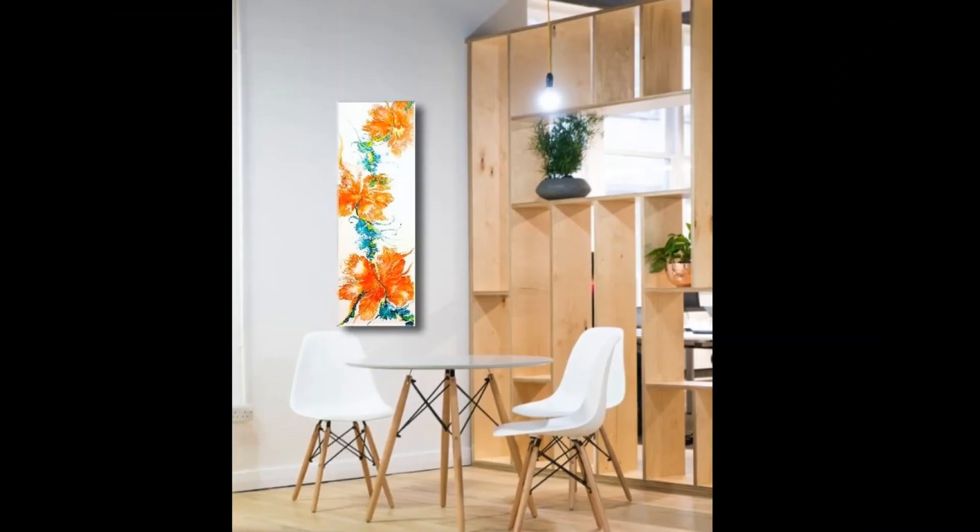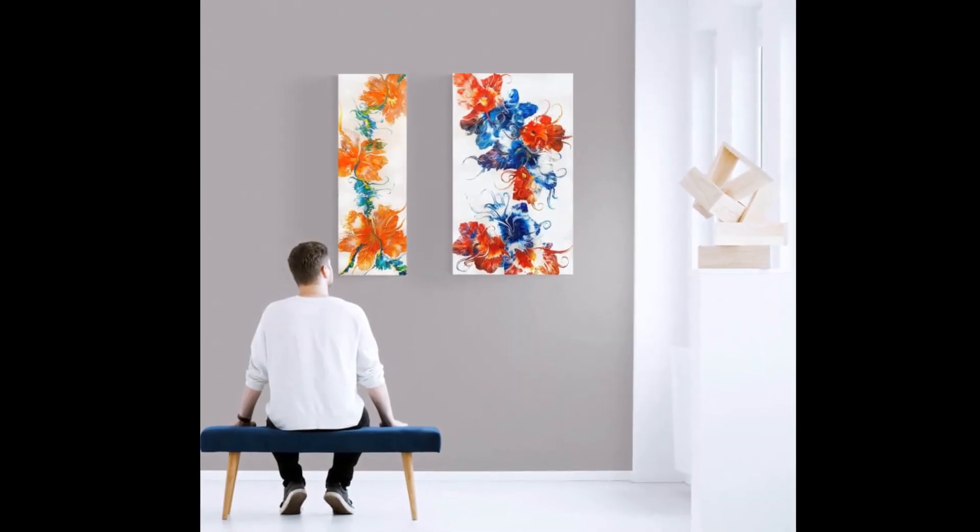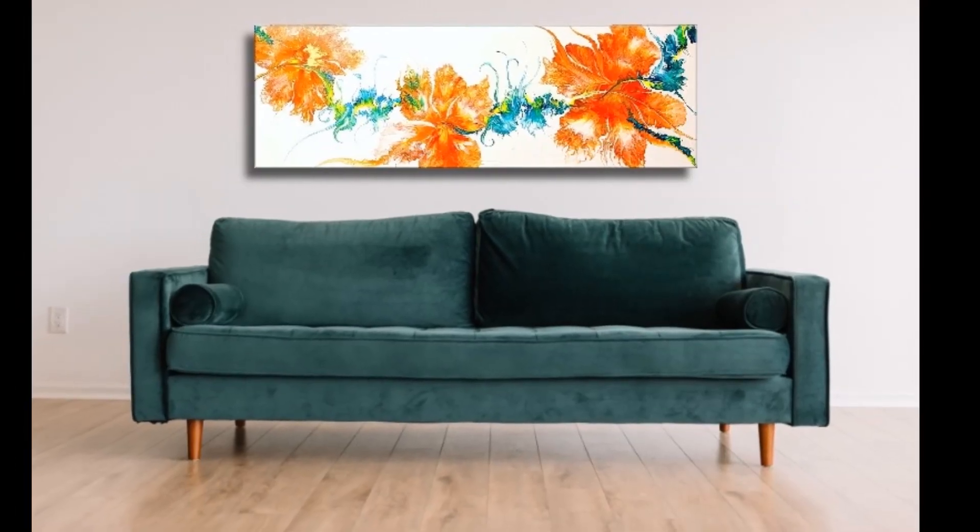And this is the final painting. Thank you so much for watching, and let me know if you have any questions in the comments. Please like, subscribe, and share this video with your friends. And find me on social media.